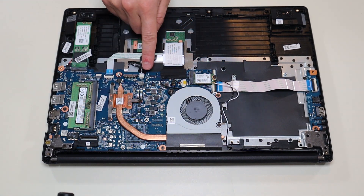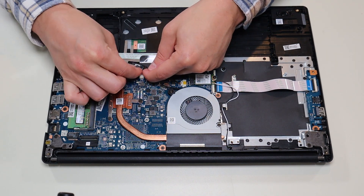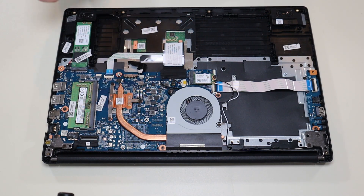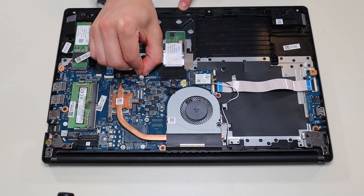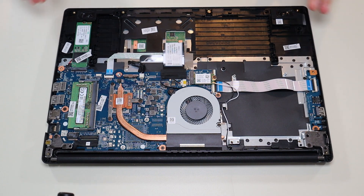They plug into the motherboard underneath this ribbon cable. Just like the battery, there's a grip on either side — use a pry tool or your fingernails and pull the plug right out of the port. Then you can plug it back in. I'll try to have some replacement speakers in the link below in the description.